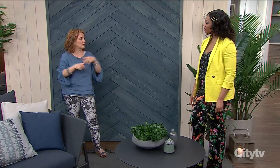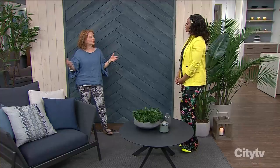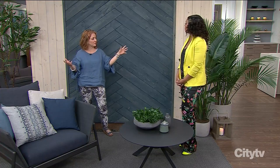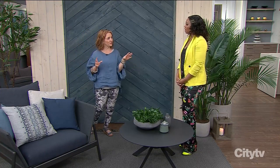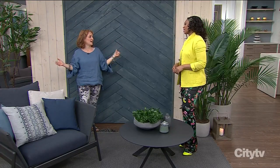You want to bring the function — some of the interior design rules. Think about function, think about what you're going to feature. In the backyard, the fence isn't the feature. It's the foliage. It's the beautiful colors. So you want everything else to sort of be a backdrop to that.